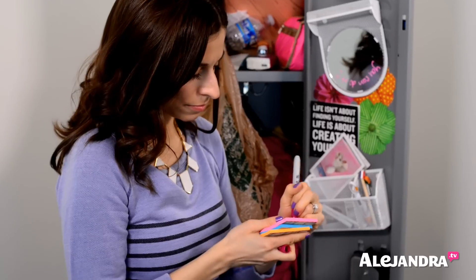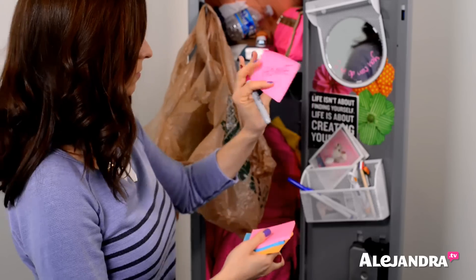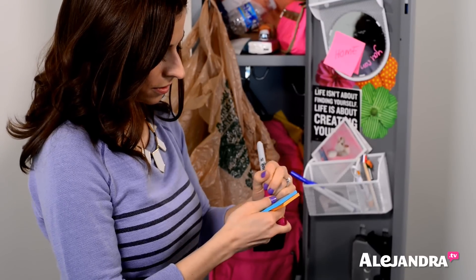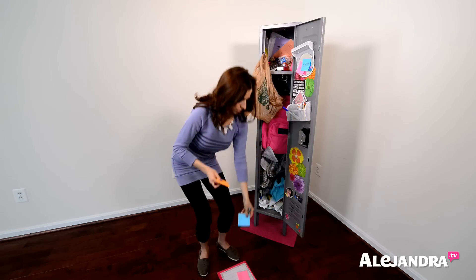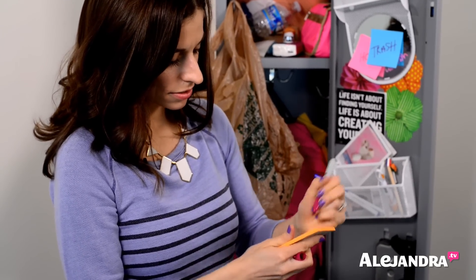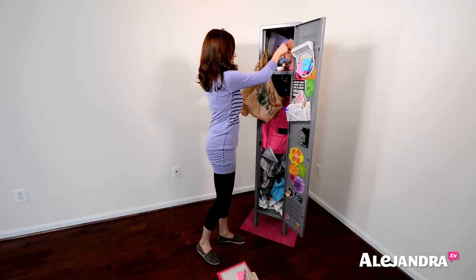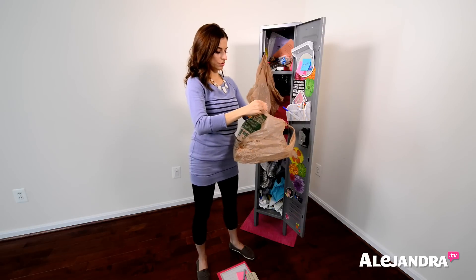Just to make it easier to see, I'm creating labels. I'm making one for home and putting that right there, then one for trash — just writing with the Sharpie — and then one for recycling, just like that. Then we are going to staple each label to a bag so we know what is what.